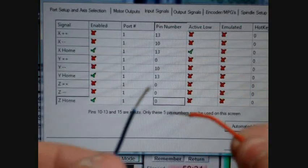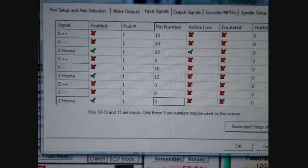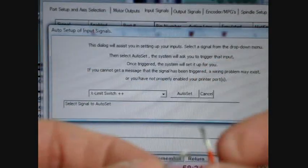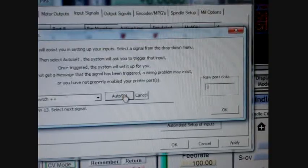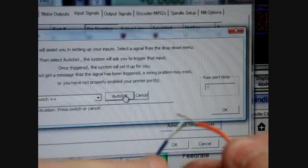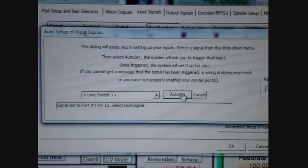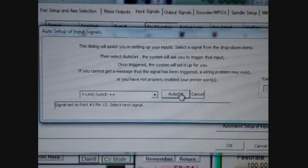We have our two wires — orange and blue. The orange is set to pin number 13 and the blue is set to 5 volts. Going to automated setup of inputs, I'm going to pretend this is a normally closed loop, so I put them together, then press Auto Set, and once I remove them, the signal is set to port number 1, pin 13. Now for a normally open circuit — it's open, use Auto Set, and once I touch the two together it will set. In one case you have a normally open switch; in the other, a normally closed switch where breaking the connection triggers it.